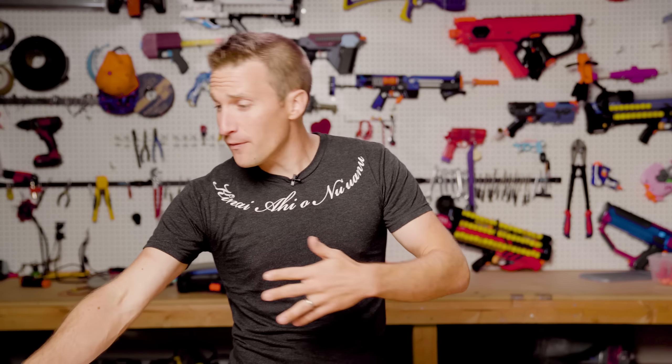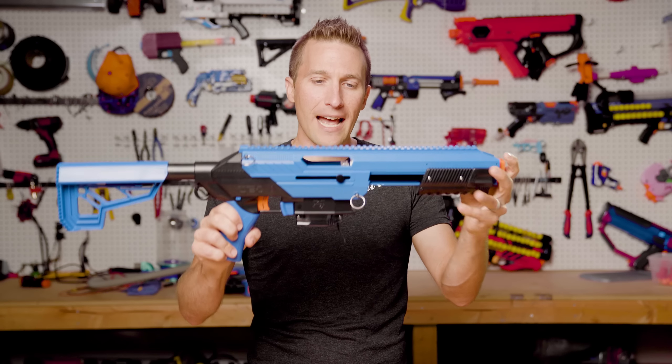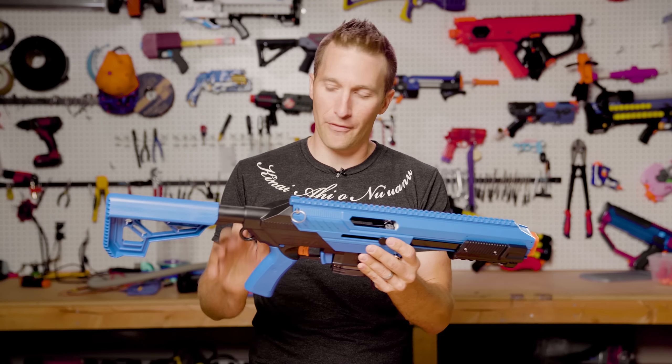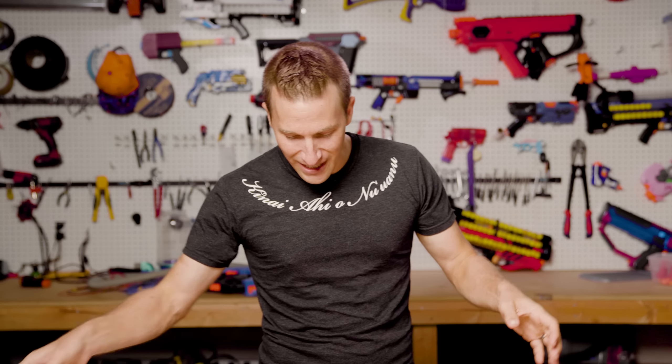A few years ago, we were introduced to the CETA platform. That was followed up later with the CETA S, which is the short dart variant that fires a little bit higher FPS, and now we've been given a new variant from Game Face Brands, which features a retooled design and a few ergonomic changes.